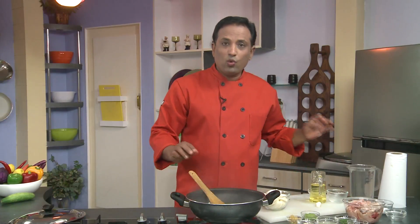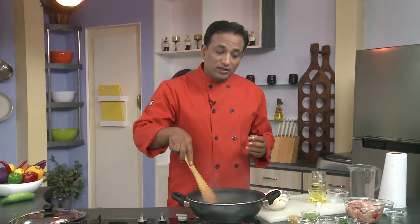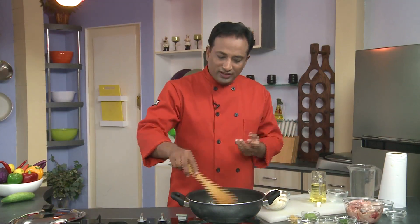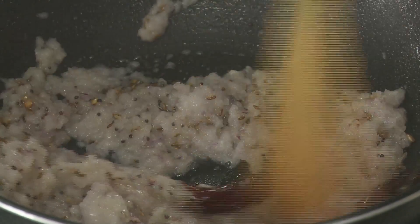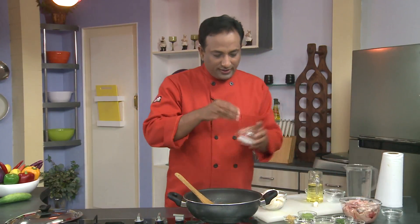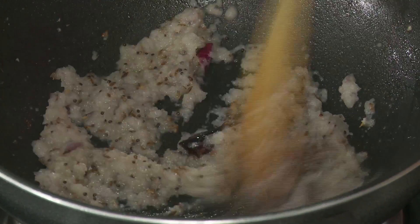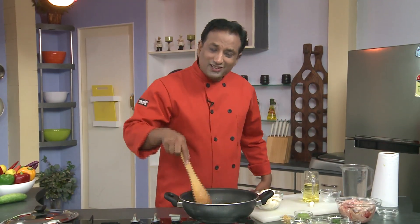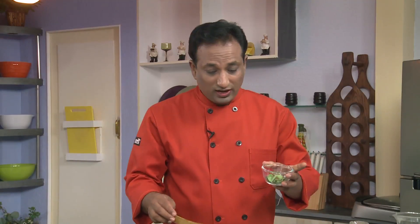Whenever you want to make a nice onion gravy, here's an easier way: put the onion pieces into a blender, run the blender, and use this paste to make the gravy. The cooking process will be much easier. Add some salt and let this cook until the onions are slightly colored — not brown, but slightly colored.